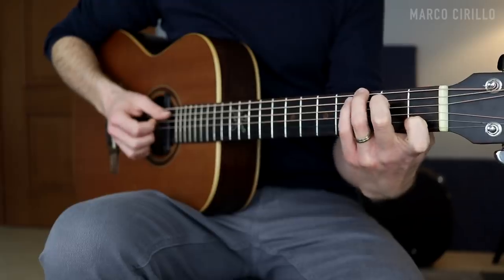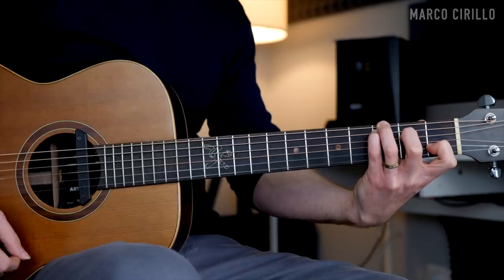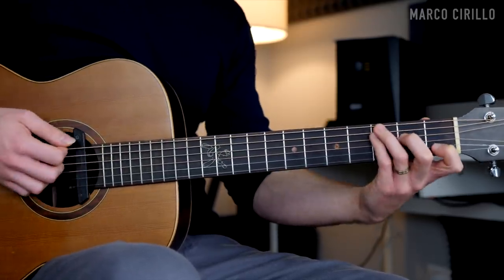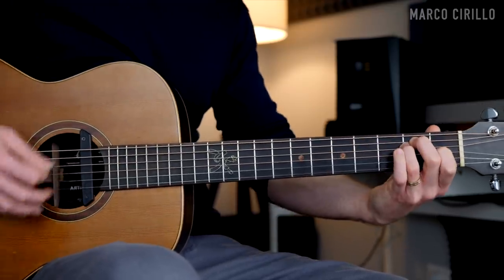One cool thing you can do is play the C major with the G on the bass — frets 3, 3, 2, open, 1, and open. And when you play the D, you just slide this chord two frets up, and then the E major. Definitely a super interesting chord progression.